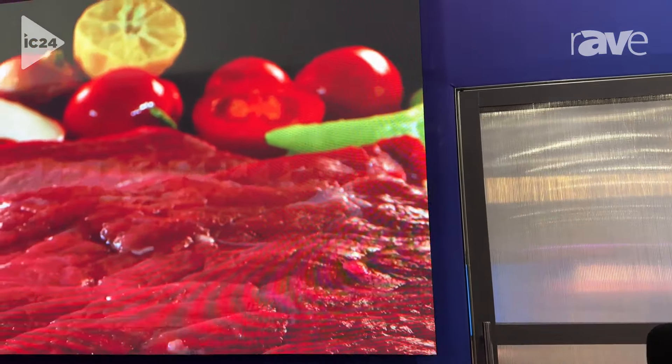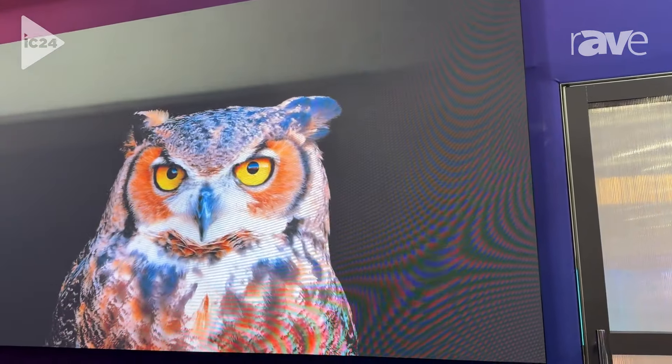Hello, this is Jeroen Brans from PPDS and I'm showing you today a new 110 inch flipchip COB. This is a 1.25 pixel pitch. It's common cathode technology.